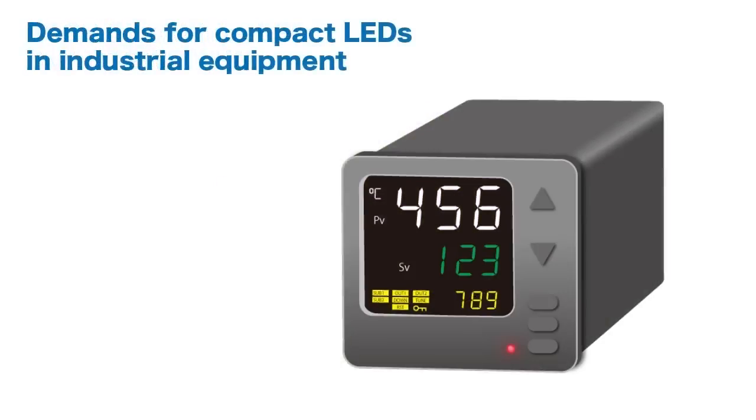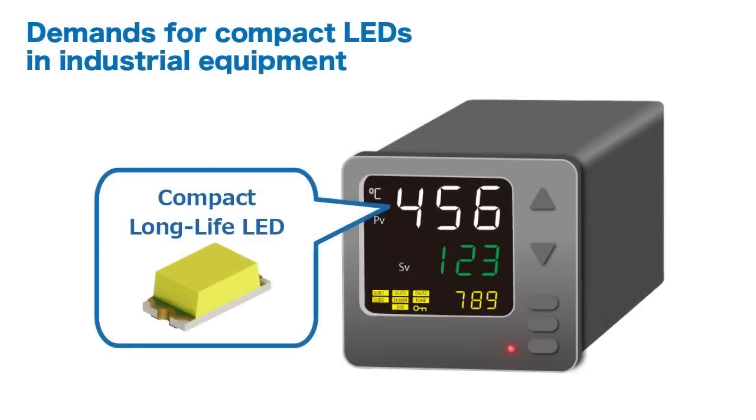Compact LEDs used in industrial equipment such as temperature control displays require long life with minimal luminosity deterioration, while providing high brightness equivalent to larger LEDs.